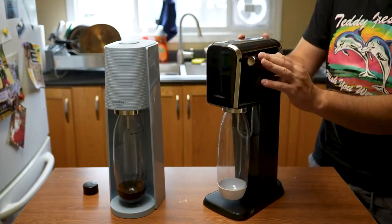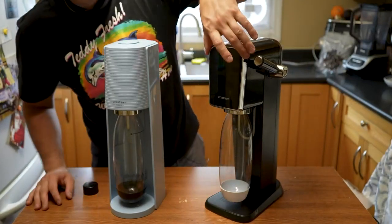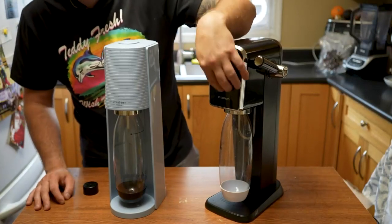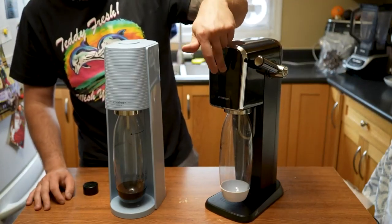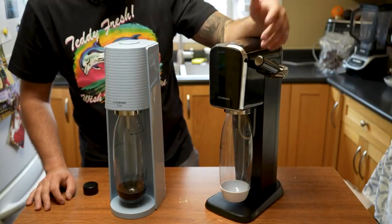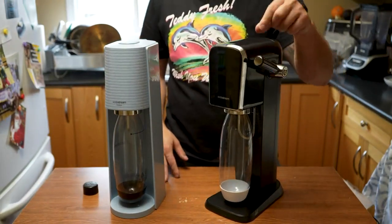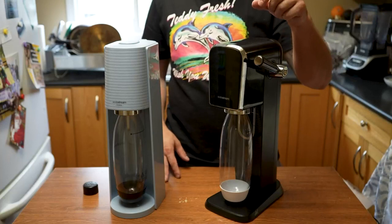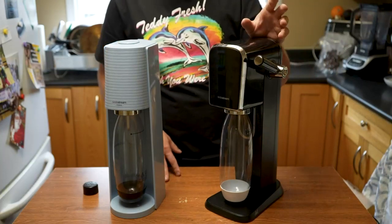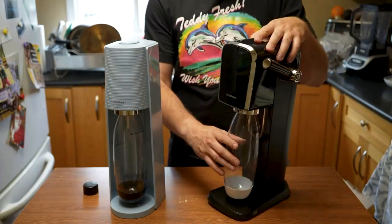Now this model is all black — this is the SodaStream Art. It has a chrome finish all the way around. They gave it a big face here, despite it not illuminating at all, so it has no clock or anything. I wish they would have added that — this is prime territory to just be a screen with no lever where it activates the CO2 to your perfect amount of fizz. Maybe they'll come out with that later. The CO2 release is right here, and they actually went with a handle for this one. I like the handle because it's easier to get that one-second press right — one press is perfect for one second, and you just need seven or eight of those to get perfect high fizz.